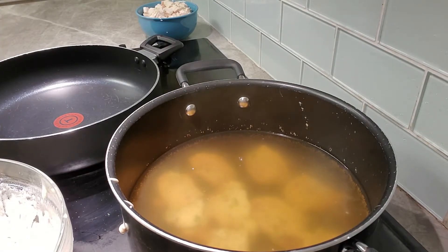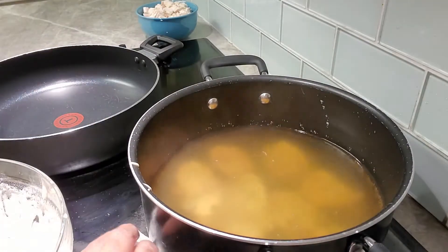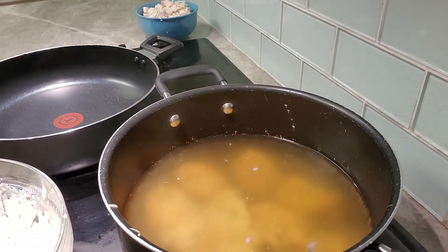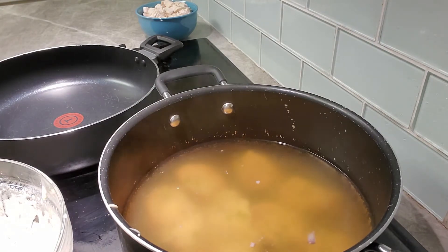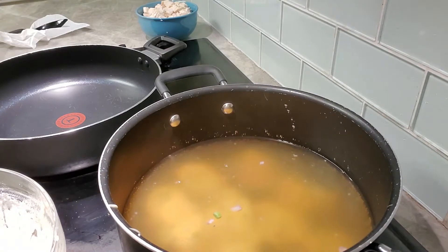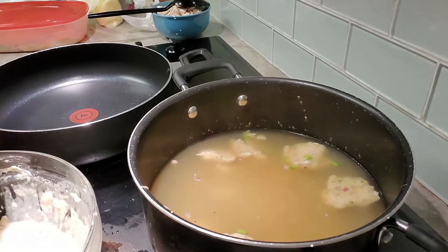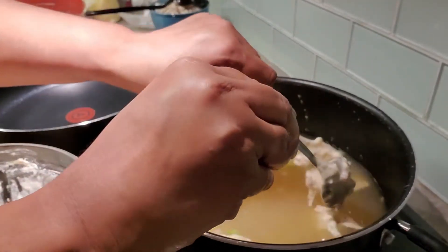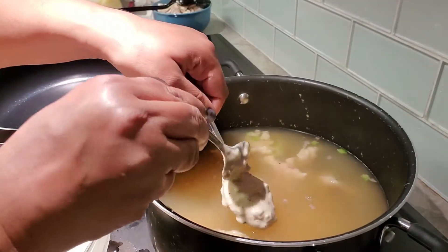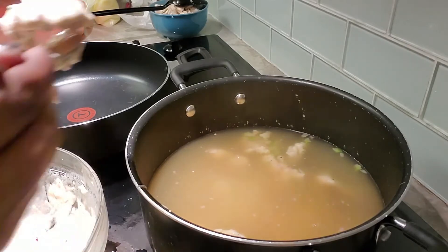You don't want them all stuck together, so we're gonna let that cook for a second before adding more. I'm gonna put the rest of these dumplings in — it doesn't matter the sizes. We're going to let this cook for a good 30 minutes to make sure the flour is fully cooked and the dumplings are done.